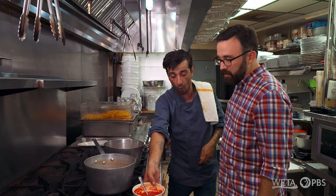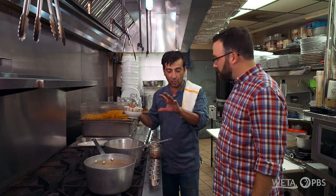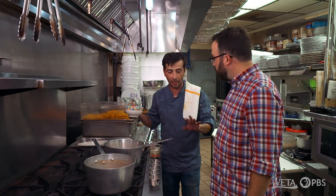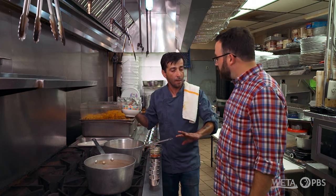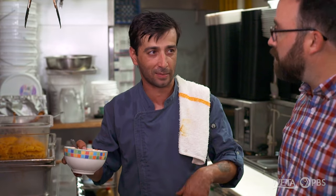We're gonna start out with the homemade tomato paste. If you were in Tehran, typically the lamb shanks are just made with the broth, the saffron butter, the lime juice, the garlic, and the onions — that's it. It's very tasty. But if you go to the northwest part of Iran, that's when you start seeing tomato paste and a whole other new set of spices.